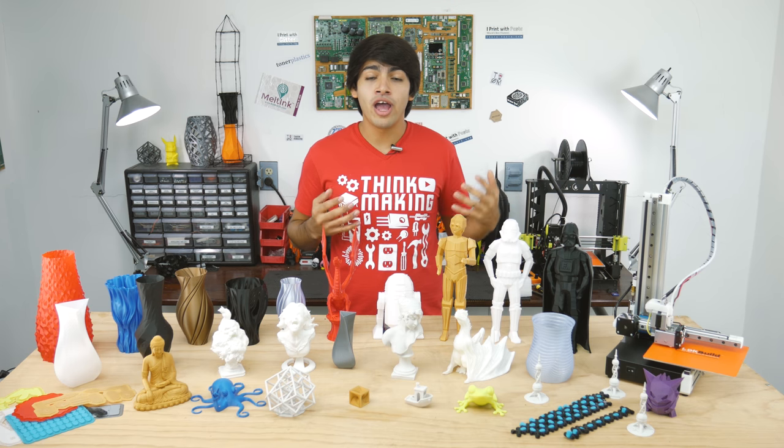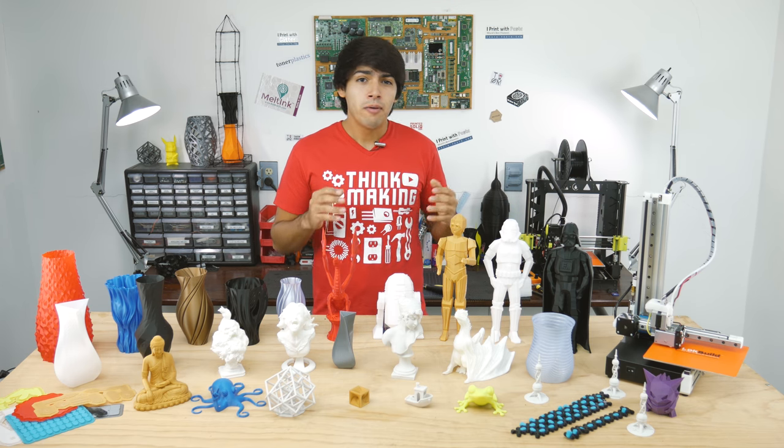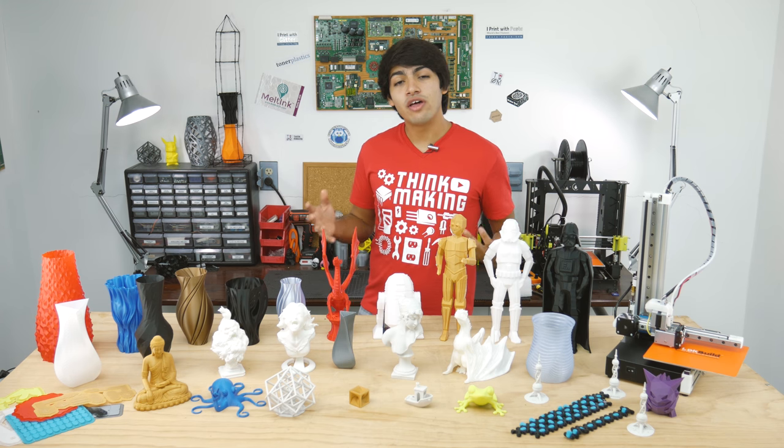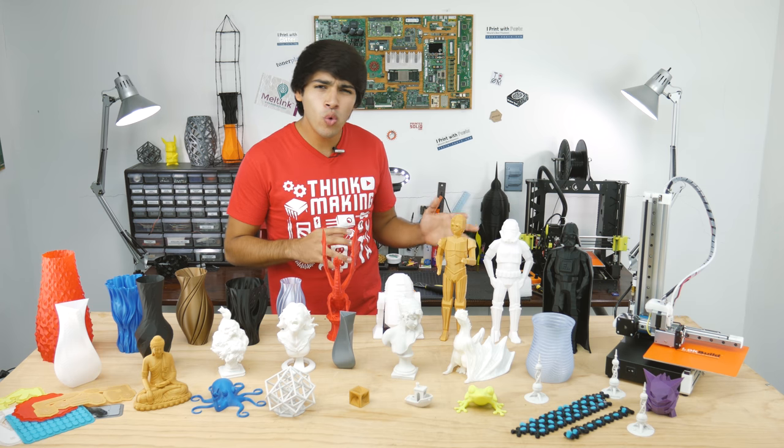Since I got this printer, the MK2 version has been released. Because I know the changes that have been made to it, I know it will perform just like this one. Now let's get started with who is CDIS 3D?